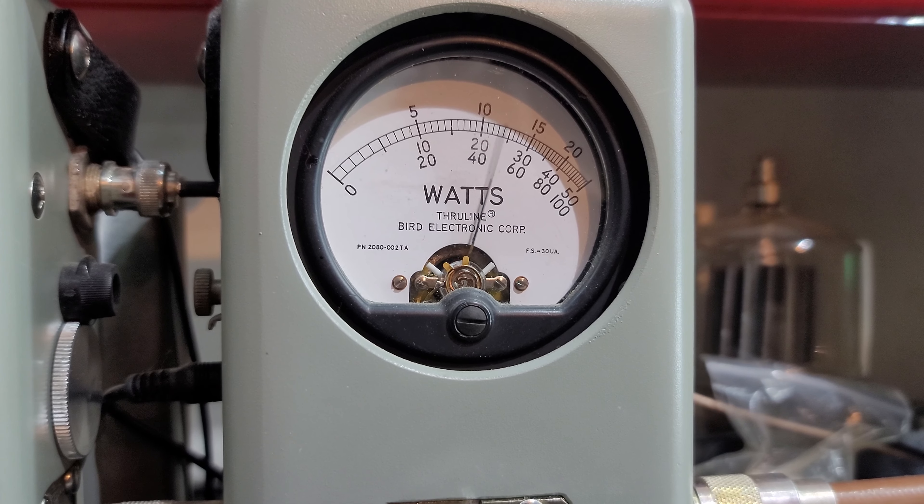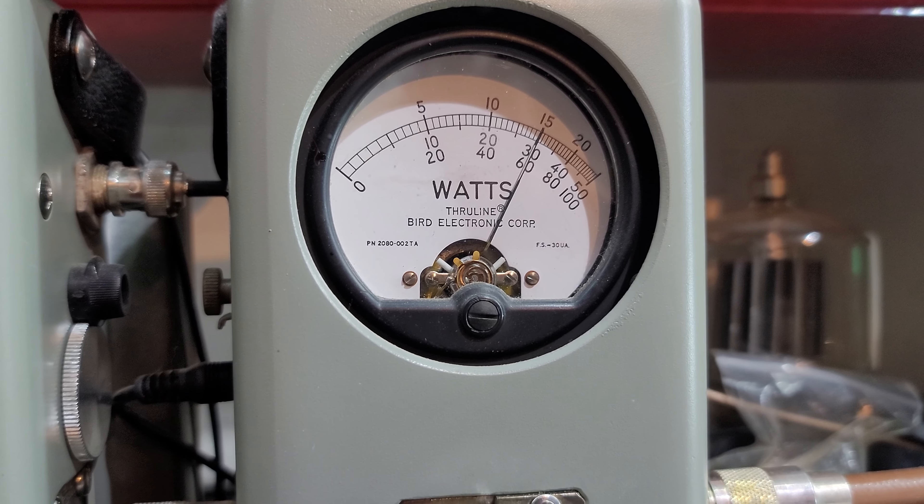250 watt slug in PEP — 150 on the money.